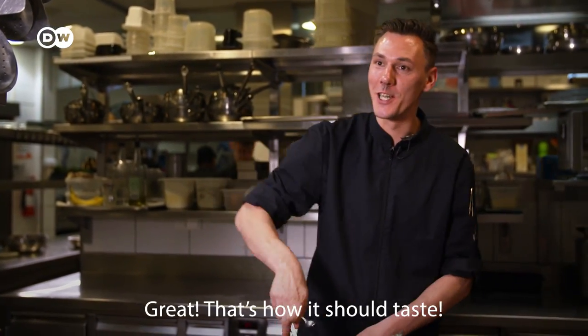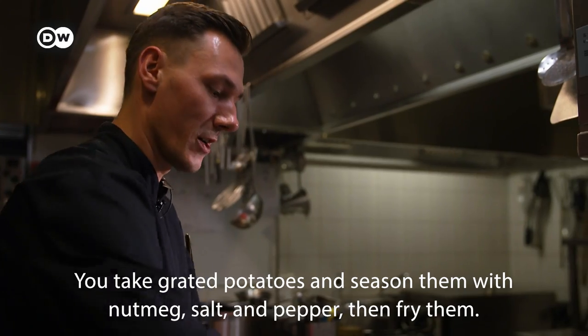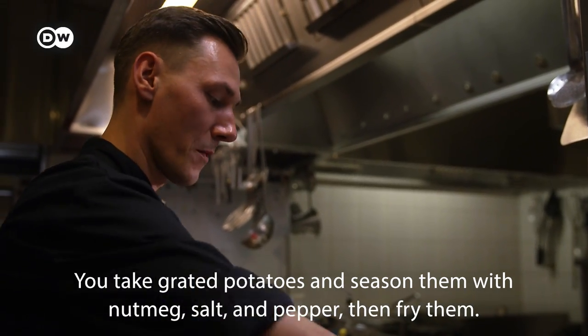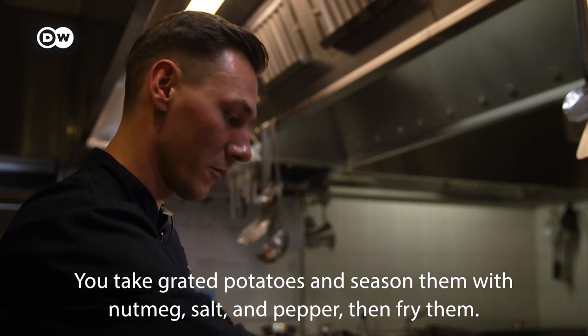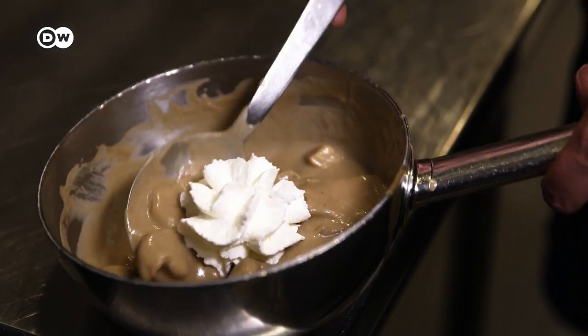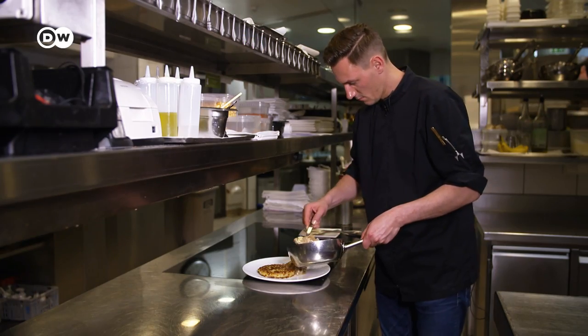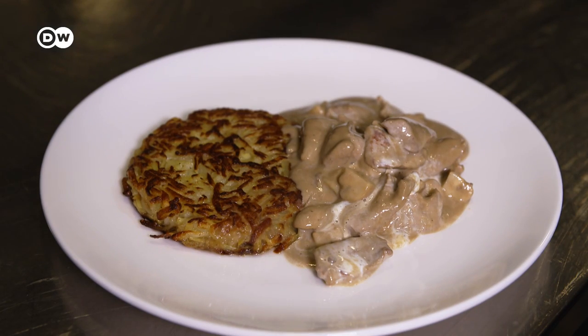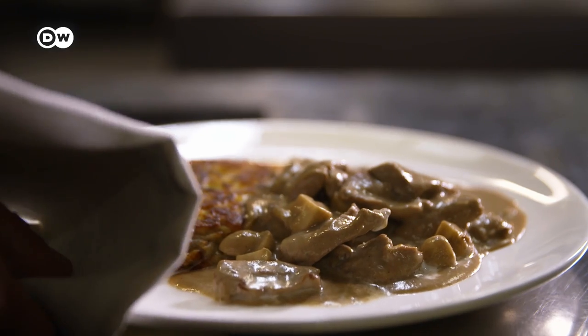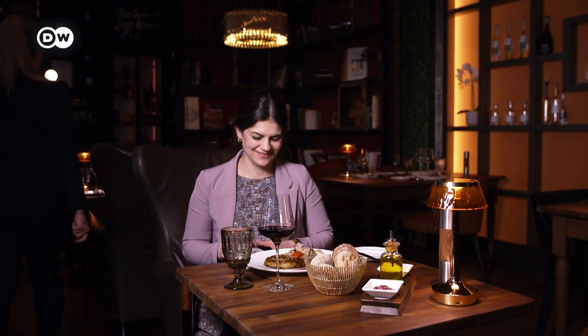Very good — that's how a Zürich Geschnetzeltes should taste. As a classic side, we serve it with Rösti, cut up with salt, pepper and cooked in the pan. Philipp Hering tops off the Geschnetzeltes with a dab of whipped cream before serving it. It's a Swiss classic — delicious and comforting.